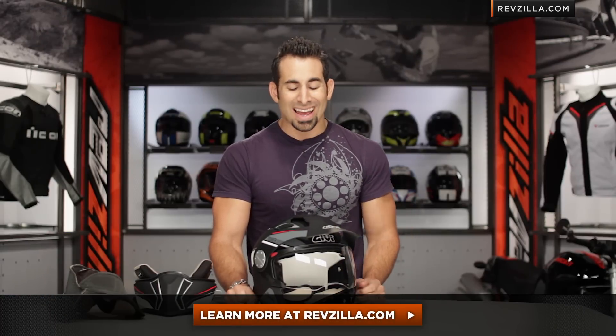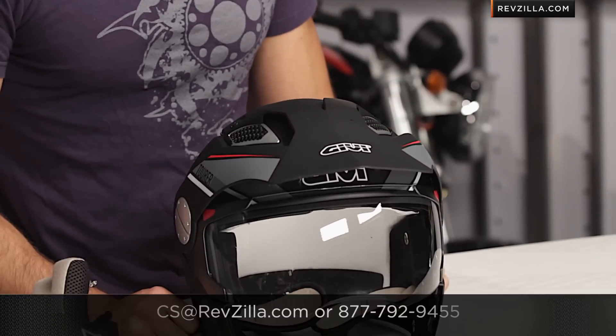Click here to learn more. As always, we're going to ship for free, and if you'd like, you can give us a shout. See us at RevZilla.com or call 877-792-9455 to talk to a gear geek if you want to understand more about the GV X.01 Tourer modular helmet. Thanks for watching our Detailed Breakdown. I'm Anthony — we'll see you next time.